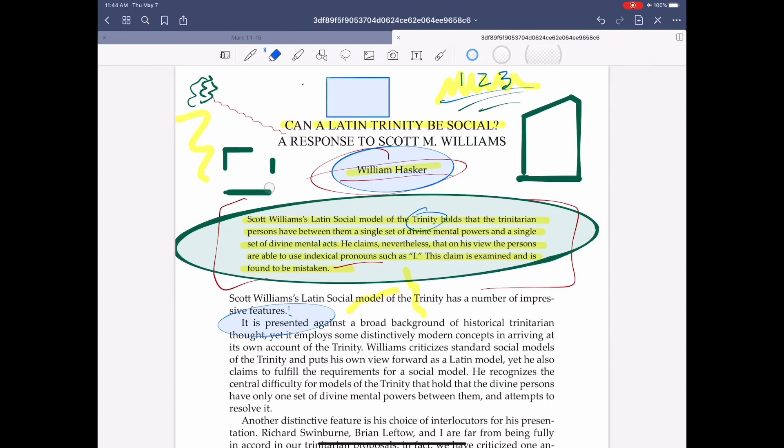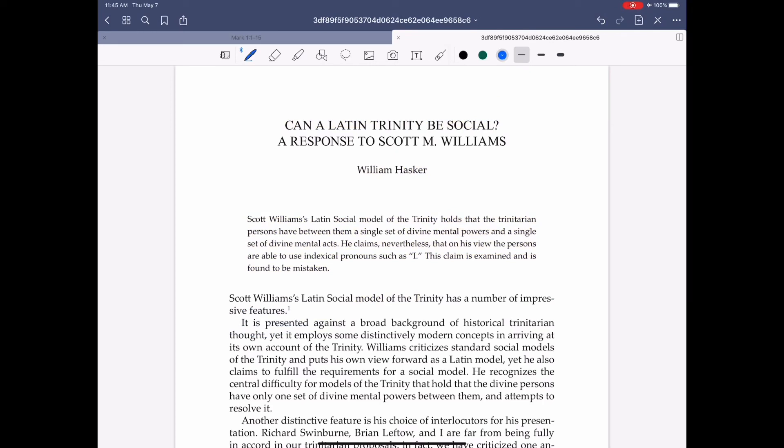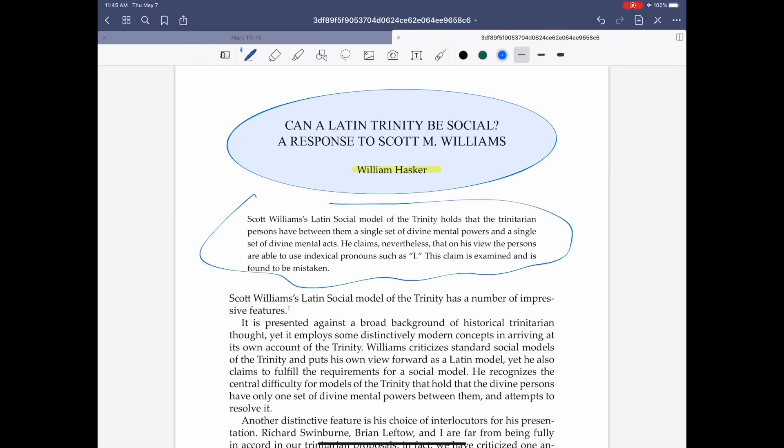The eraser only erases portions of what you've done — it doesn't take the entire stroke out. So if there's a scenario where I just want to get rid of some underlining but leave the highlighting, you'd be fine. And if I absolutely hate every annotation I've made and want to start from scratch, I go to the menu, hit clear page, and it brings you back to a blank slate. For my money, absolutely no question — GoodNotes 5 is the clear winner. You get what you pay for.